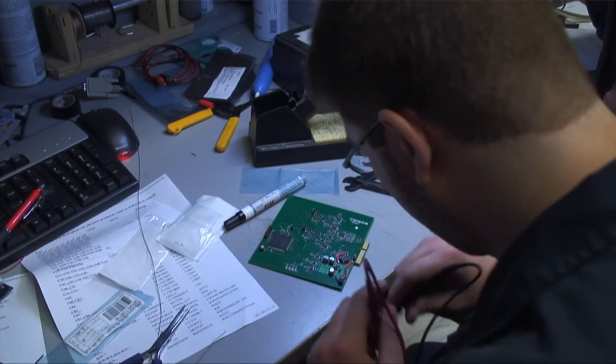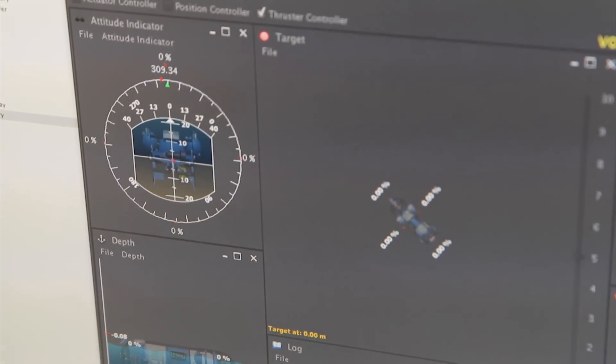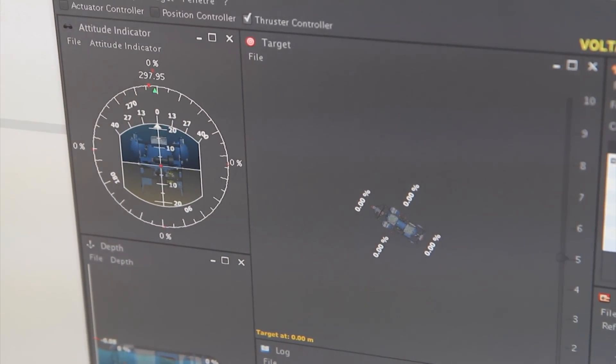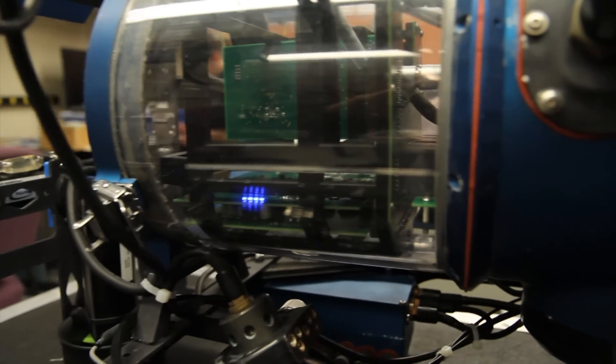On the old submarine, we had many PCBs controlling the submarine. If one broke, we had to find which one. So the goal now is to centralize all the electronics in one control board. In order to do that, we had to use a more powerful processor, which brought us simpler communication between the electronics and the artificial intelligence. Another goal is to minimize the wiring by using backplanes, reducing air wires, minimizing complexity, and optimizing the space we use.